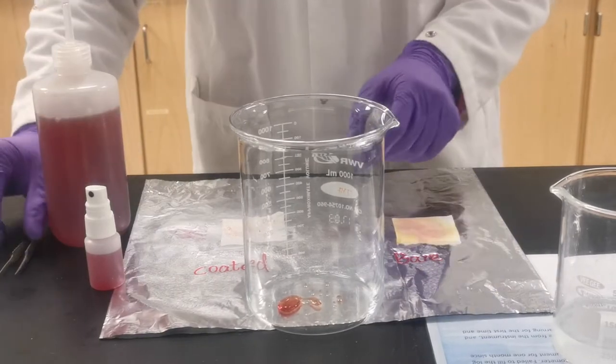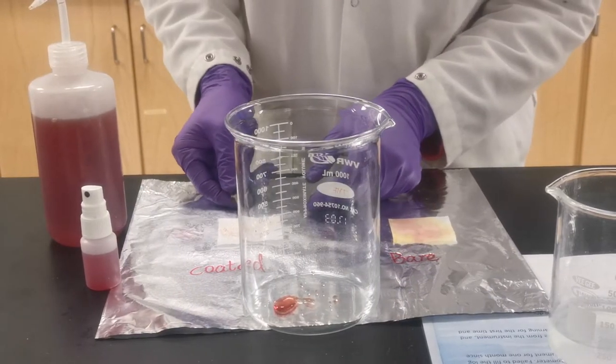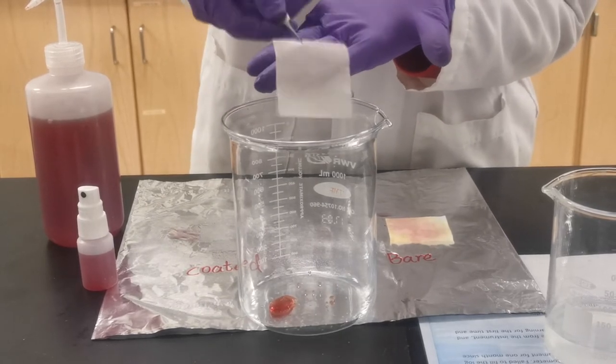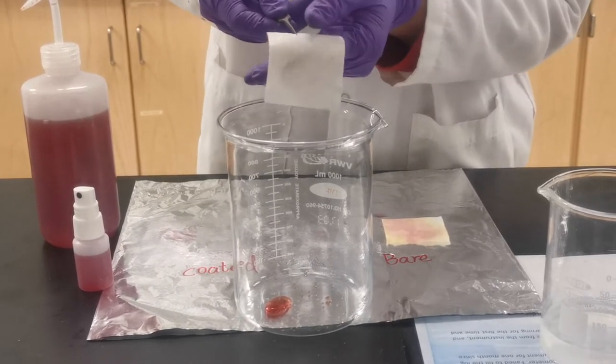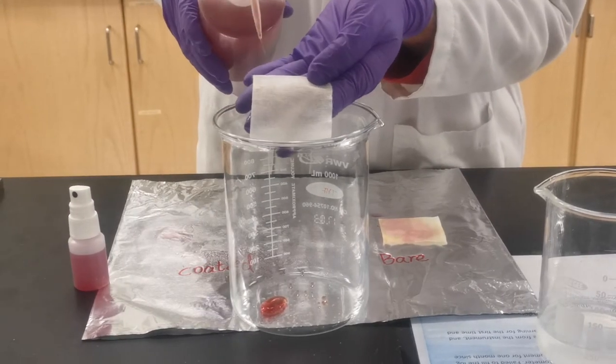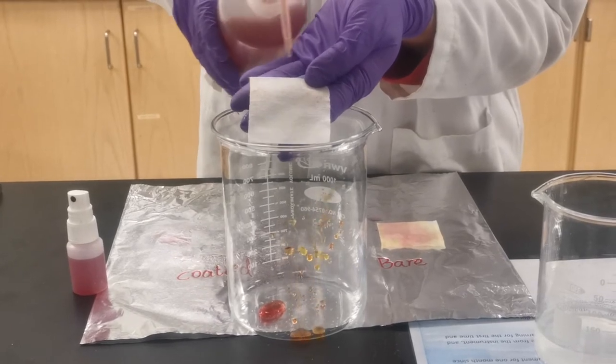However, if we take out our coated piece and just shake it, you can see the droplets come out. Also, when we use the wash bottle on the coated fiber, it is fully prevented.